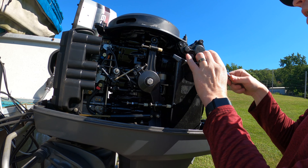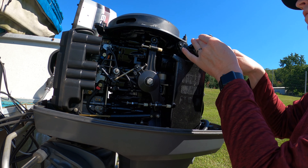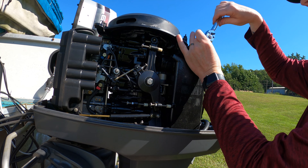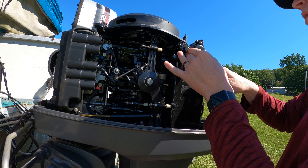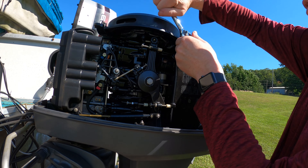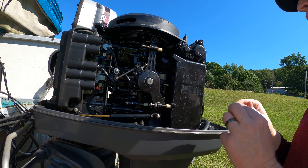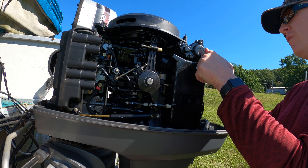If somebody painted your housing, you may have to tap the socket onto the bolt. They should come off real easy unless you've got some corrosion issues — they should pretty much just come right undone for you.